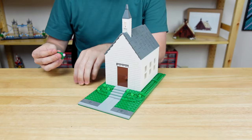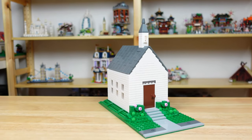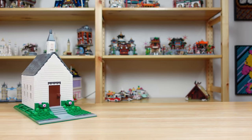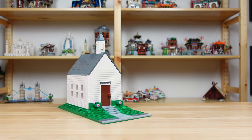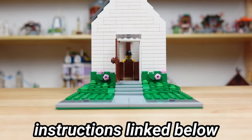Now we can add a couple of flowering shrubs out front and we have a pretty good looking chapel. It sits on a 16x32 base plate and will easily fit into a LEGO city. I made instructions for this model on Rebrickable so check the link below if you're interested, and let me know what other historic buildings you think would go well with this and my Octagon Town Center.